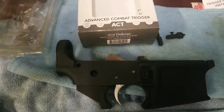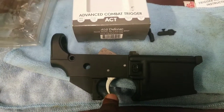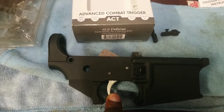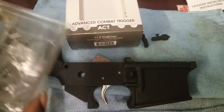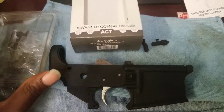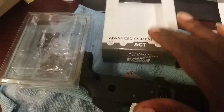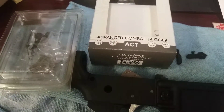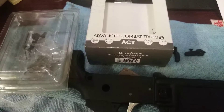I see them for $40 sometimes, even $30, but hey. I got the ALG trigger — I paid full price for this two or three months ago when I really could have waited for a holiday sale and gotten it $20 cheaper. I also got a Strike Industries enhanced lower parts kit without the trigger group, because I decided to put the ALG trigger in. I have a CMC trigger too — I paid $140 for it. Is it a nice trigger? Yeah, but it's not that serious.